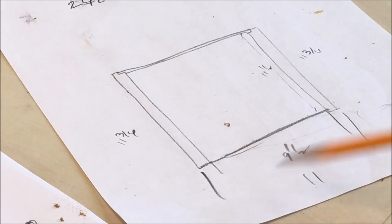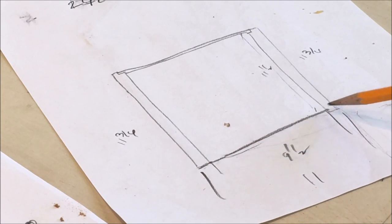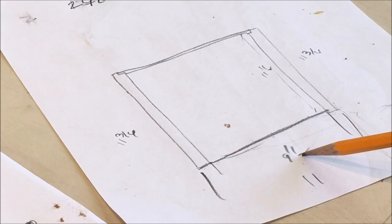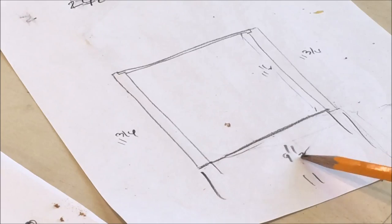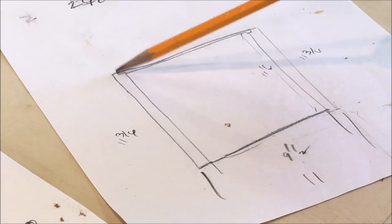The cabinet is 11 inches wide and I'm going to do a simple butt joint on the sides. So the top and bottoms will be 9 and a half inches — that's 11 minus 1 and a half. And the sides will be ripped to 11 and 3/4.